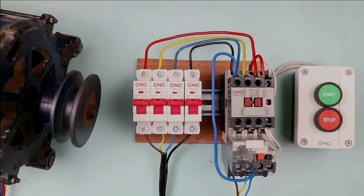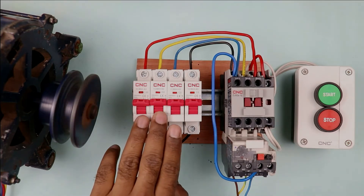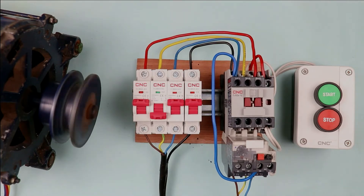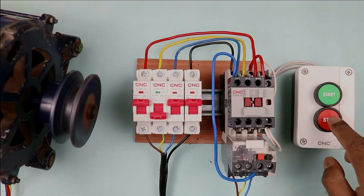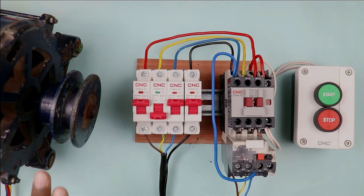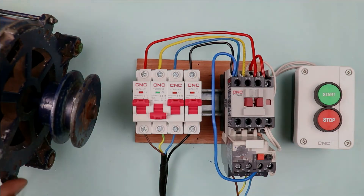If this motor is in running condition and among the 3-phase power supply one of the phases got stripped, you can see the motor is still running but it is producing different vibration. From this we can conclude that even if only 2-phase power supply is present, the motor will run but speed will be reduced. It produces vibration and the motor will also consume more current.